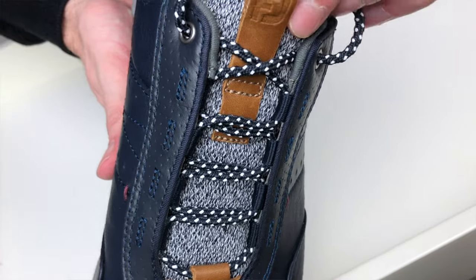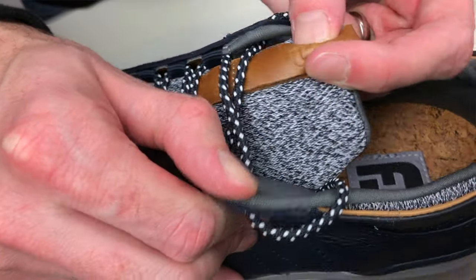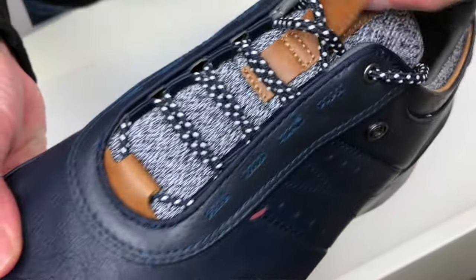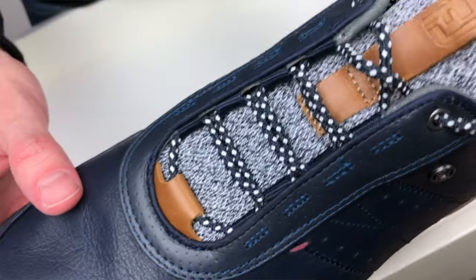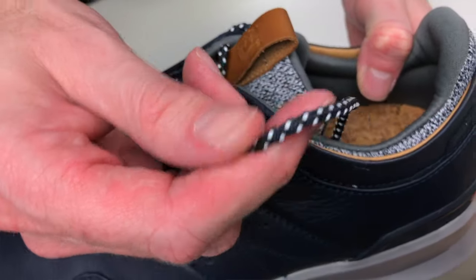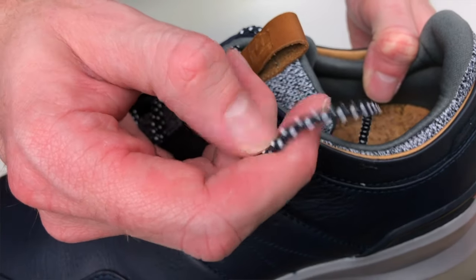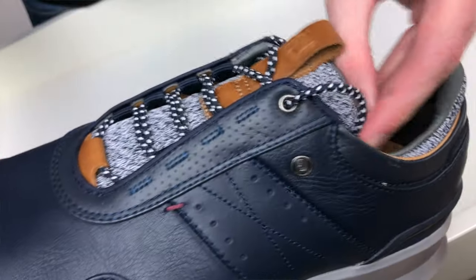Unique as well is the tongue area — FootJoy are using a totally different fabric material on the tongue rather than leather, which looks quite cool. There are leather tan accents on the tongue and a little bit at the bottom of the shoe as well. You've also got textured laces — I'm not sure if that's specifically designed to help keep them tied tight, but it's definitely a nice touch and they look good on the shoe.